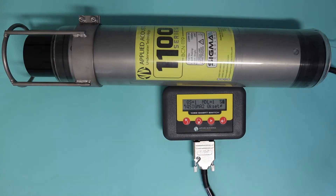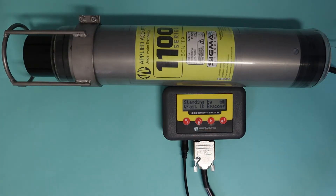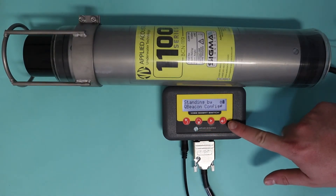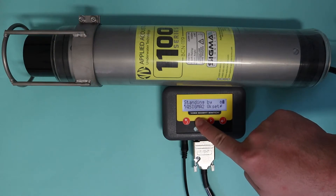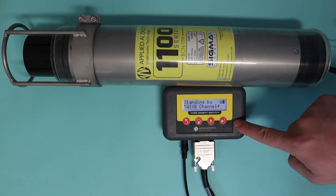Now that we've been over the basics of the 1082 and how to set a channel, let's move on to something a bit more complicated — setting an explode channel. There are a lot of components to the explode channels, so let's go over how this is done using the 1082 smart switch. Go cycle down to Beacon Config, press enter, go to Channel, then cycle down to the explode channels — they're a set menu in the smart switch.